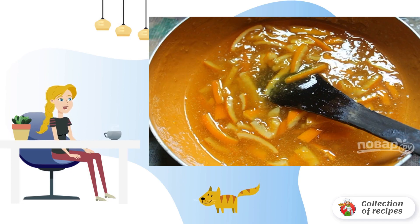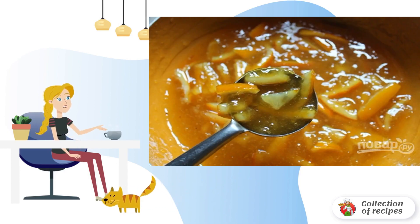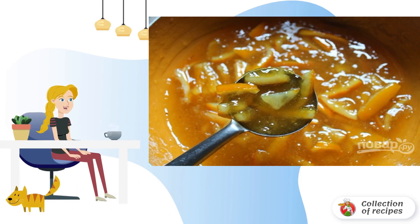Now you can add lemon juice and cook the homemade marmalade from oranges for a couple more minutes. Remove the finished marmalade from the heat. Put it in sterilized jars, cool it and put it in the refrigerator.